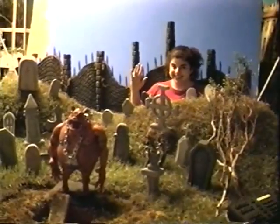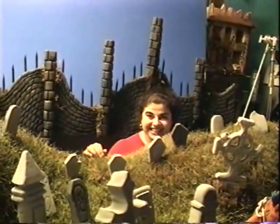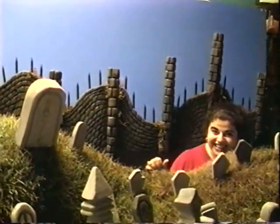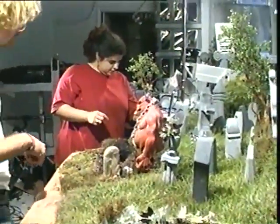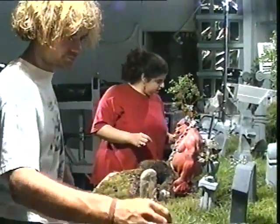Beautiful cemetery. Rose in the bone yard! Oh, the fence is great looking. Very nice. Each movement is recorded frame by frame — it takes 30 frames, meaning 30 tiny movements, to create one second of action.